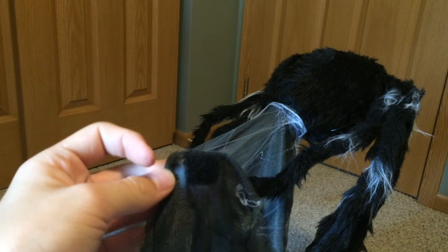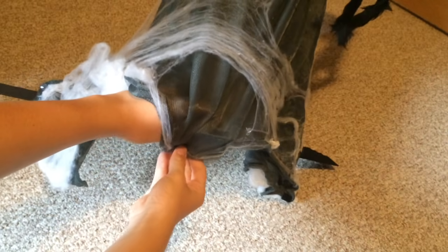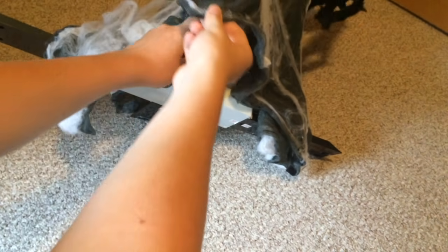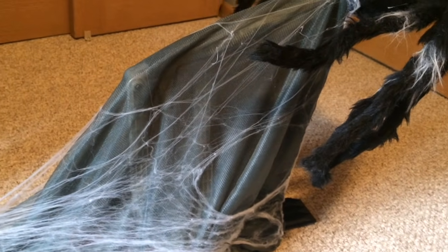You will notice Velcro strips located on four sections of the fabric. Take these Velcro strips and connect them to the corresponding strips on the spider base. The Velcro strips are located under the feet. Simply attach the Velcro. Repeat this step for the back foot, two side feet, and the front foot, making sure that all Velcro strips are secure.